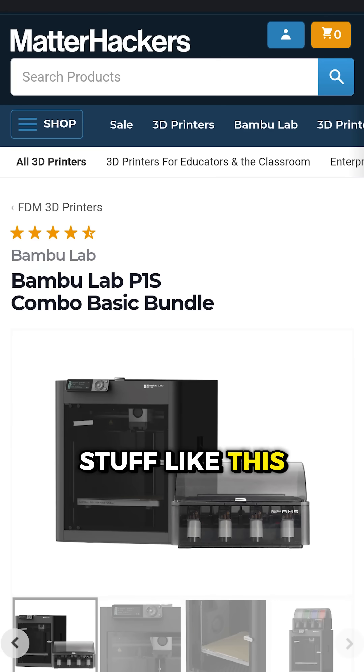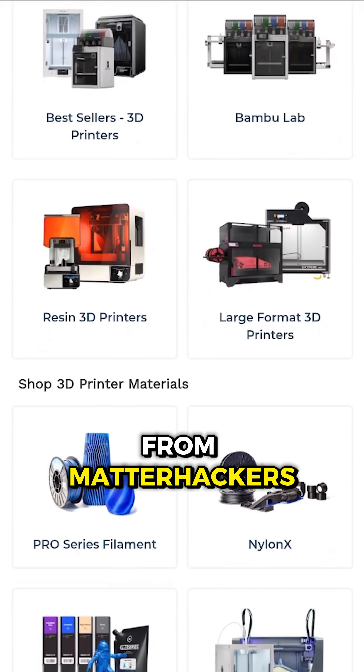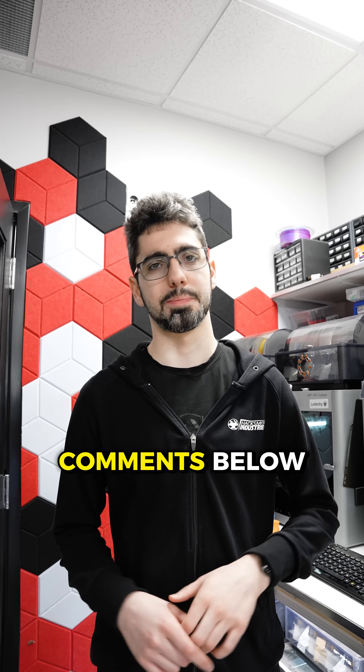If you want to print cool stuff like this, we get lots of our printers and filament from MatterHackers. Use our affiliate link in the comments below.